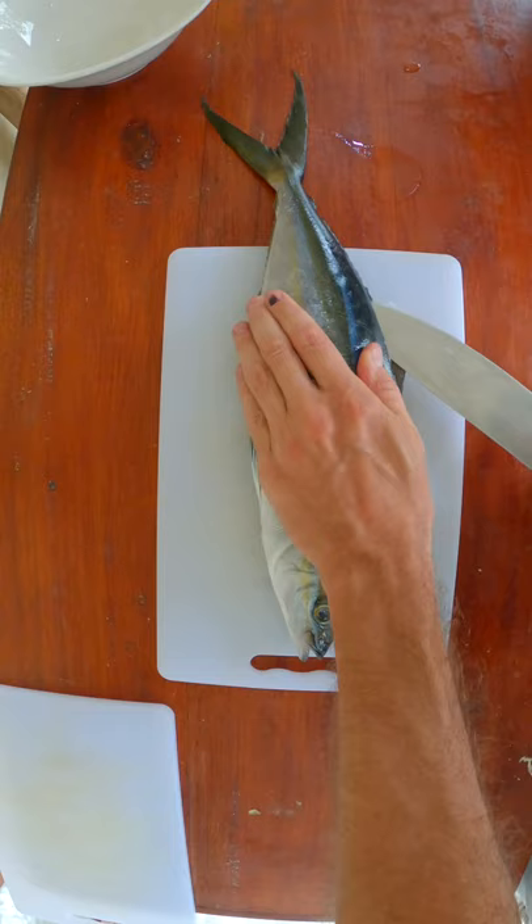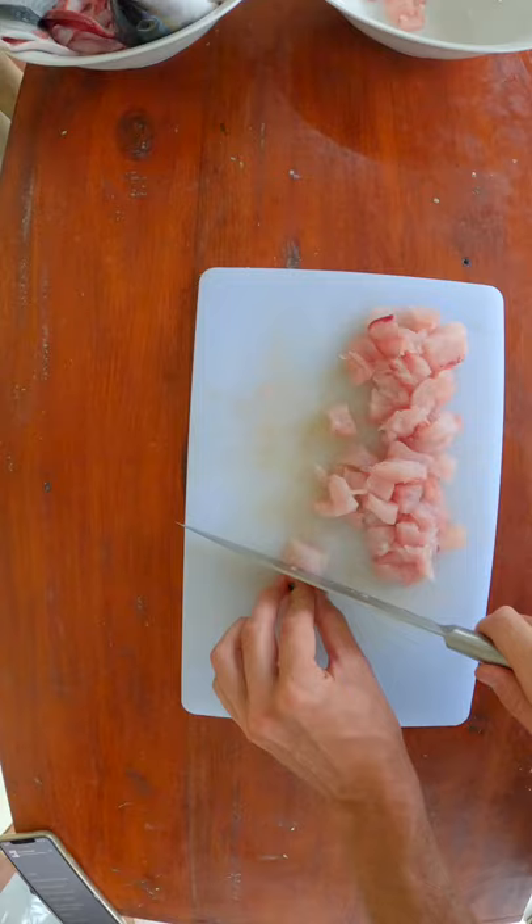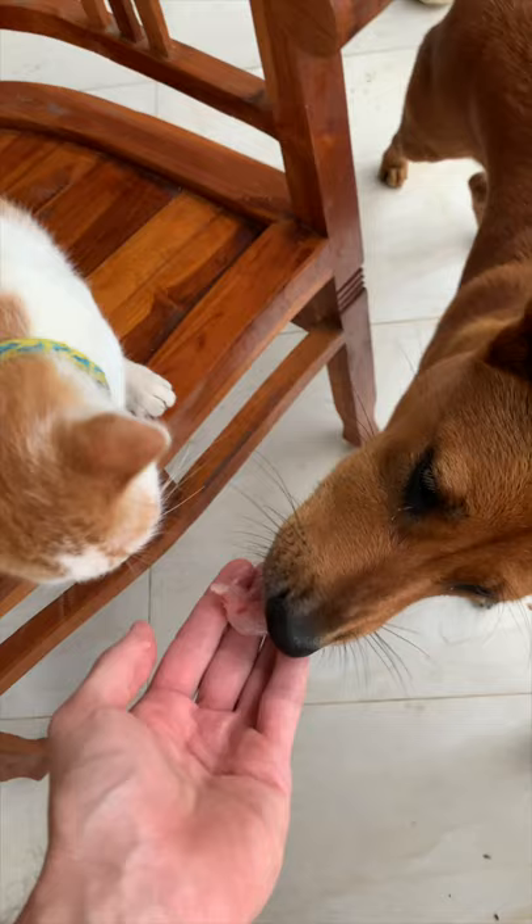After that, make some rice squares. Filet the fish and chop it up into small pieces like so. If you have a dog or a cat, don't forget to share.